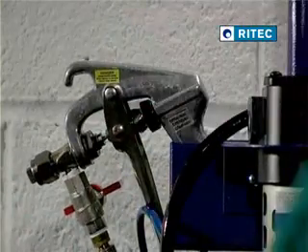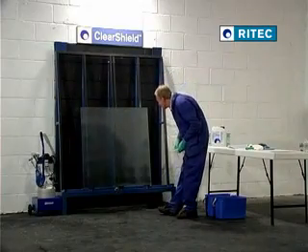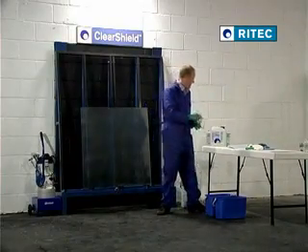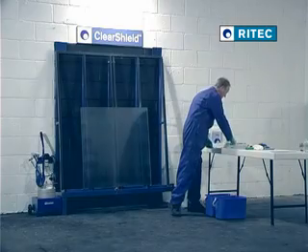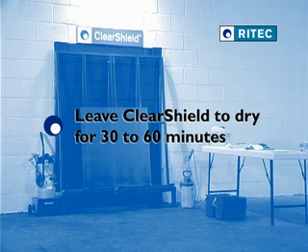After spraying, shut off the mini ball and outlet valves and leave the ClearShield to cure. In a well ventilated area with average temperature and humidity, a curing time of minimum 30 minutes is required. Otherwise, leave the ClearShield to cure for at least 60 minutes.